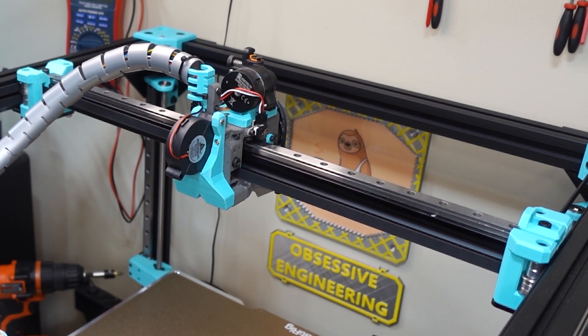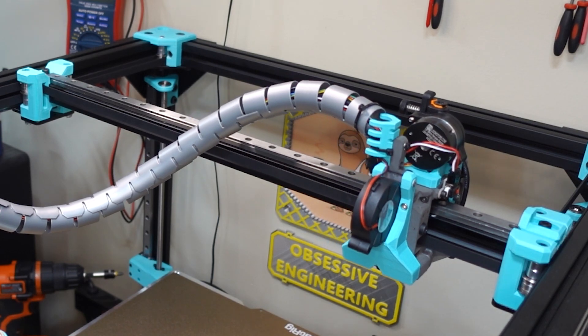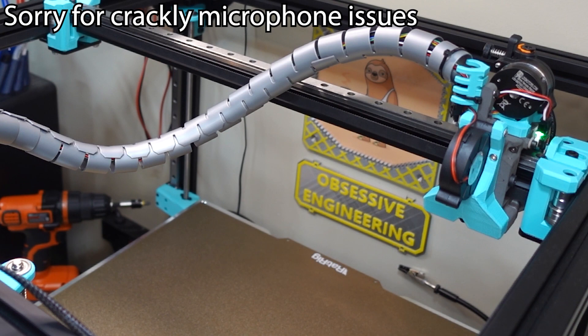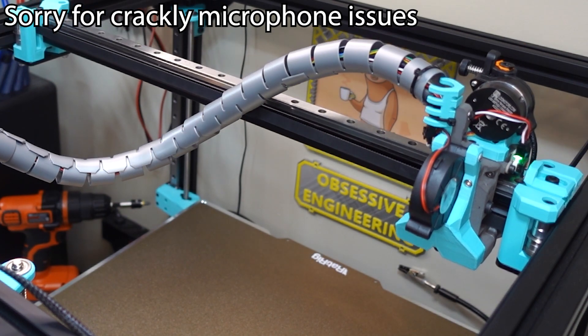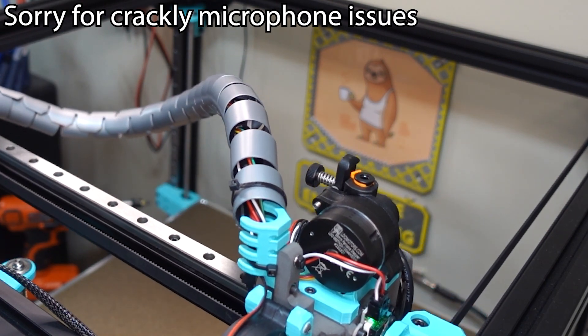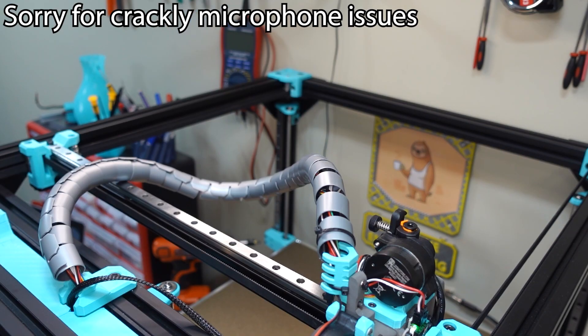Let's home X. Please work, please work, please work. Yes! And home Y. Yes!